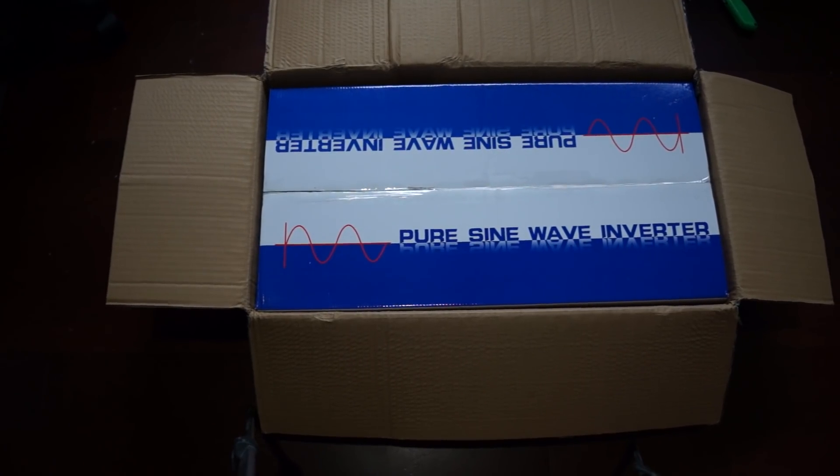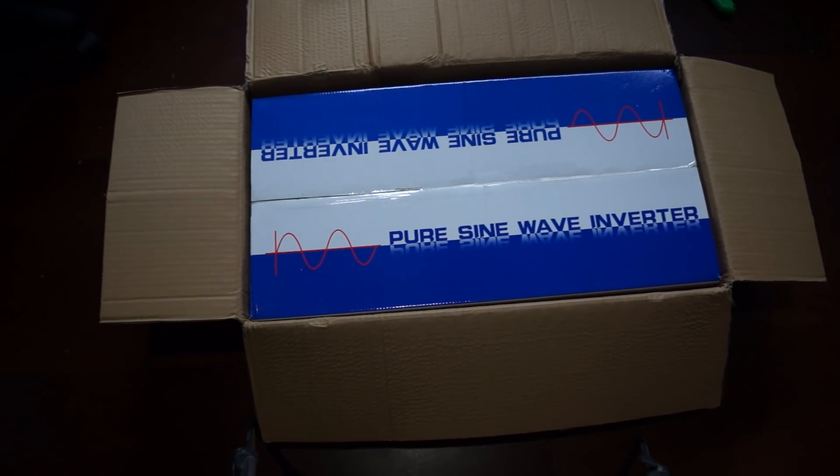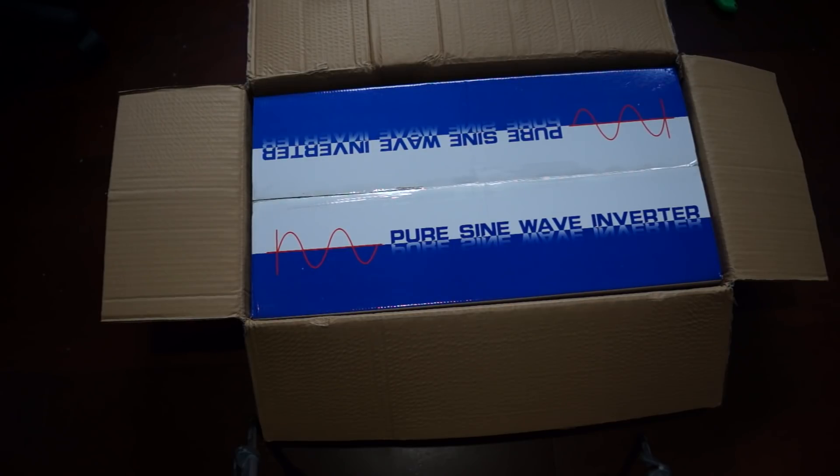Hey guys, look what just arrived. This is my solution from my last video where I was asking about an inverter and charge controllers. I was having a really hard time trying to find a two-in-one product — an inverter with a charge controller that outputs 120V AC, DC inputs up to 64 volts, and an adjustable cutoff point for the battery. It's almost impossible to find something like that.